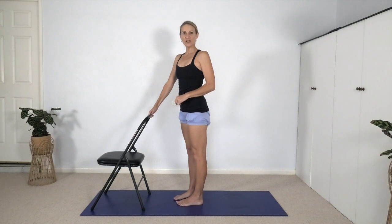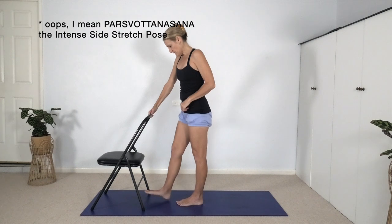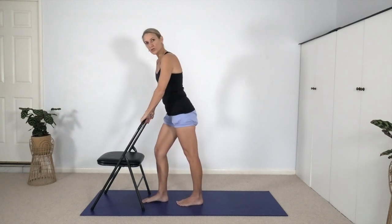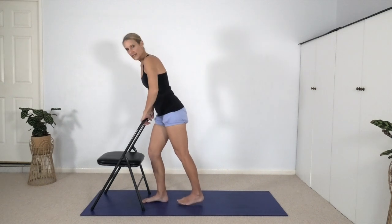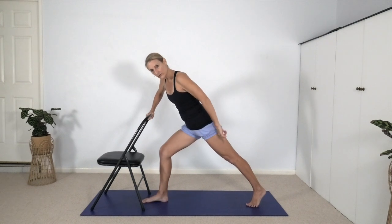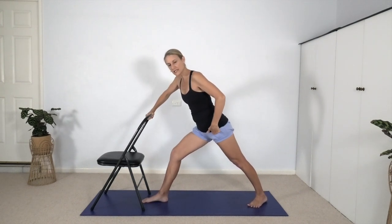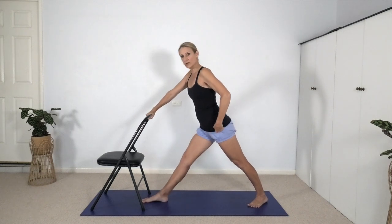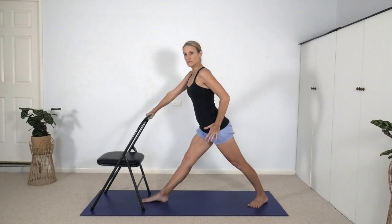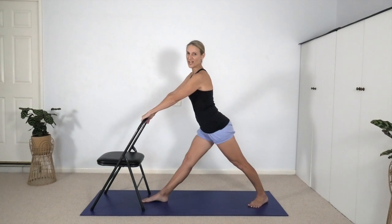Let's move on to Parsvottanasana, the lateral angle pose. Step the right toes between the back legs of the chair, hold the top of the chair, bend the right knee, and stride the left leg a long way back. Turn the left heel across to the right side of the mat enough that you can press the heel down and straighten both knees. Move the outer left hip forward so you're bringing your pelvis more and more level to the front of the chair.